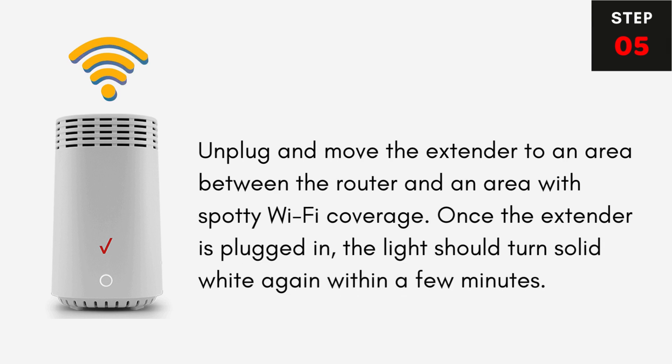Step 5: Unplug and move the extender to an area between the router and an area with spotty Wi-Fi coverage. Once the extender is plugged in, the light should turn solid white again within a few minutes.